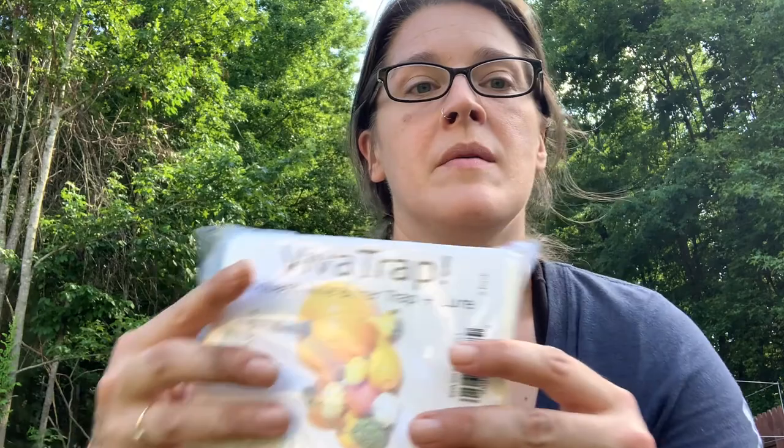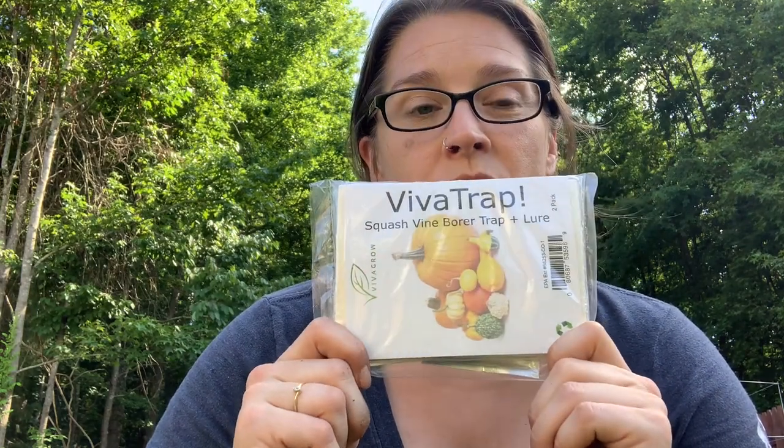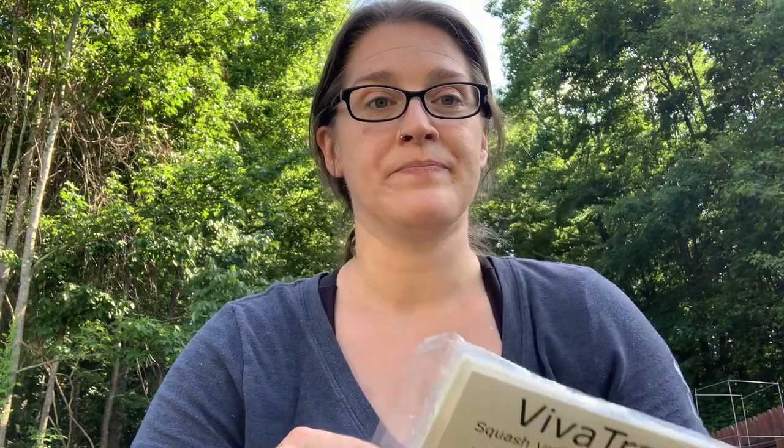They look kind of like a wasp, believe it or not — they've got little red markings on them. Because I may have found an egg the other day, and I'm still unsure if that was a borer egg since I haven't seen the moth, just to be safe I think I'm going to go ahead and put one of the traps out. I'll show you guys what this looks like again, and I'll put the link where I got it in the description of the video.